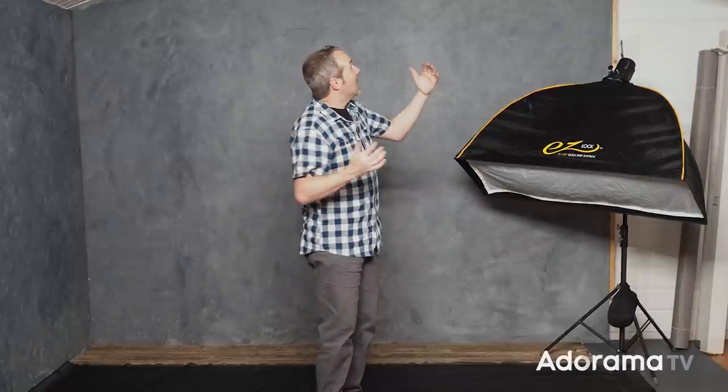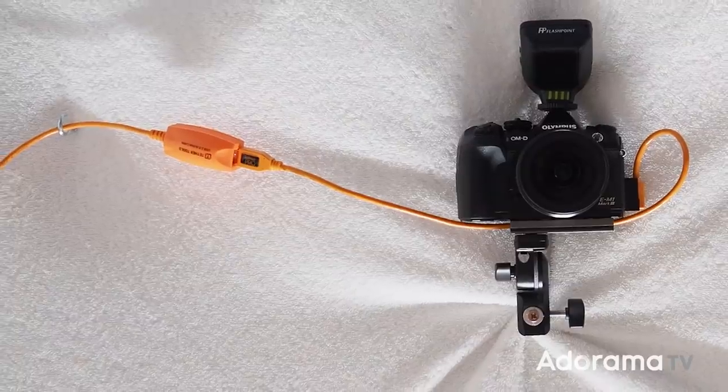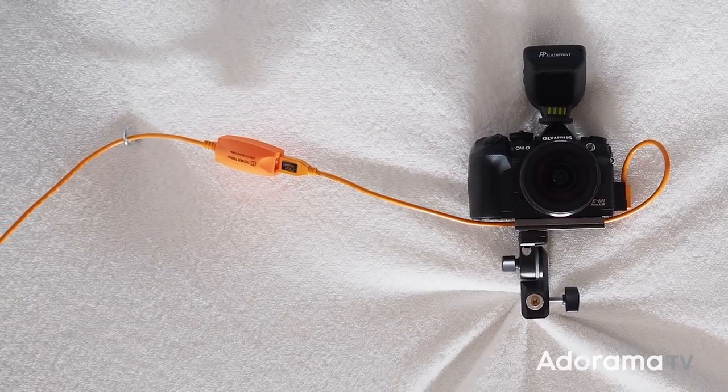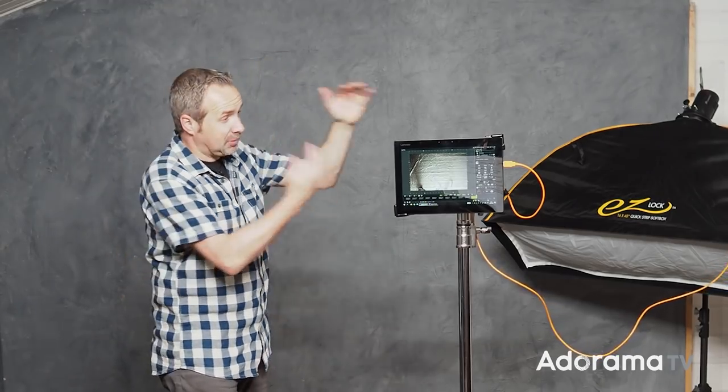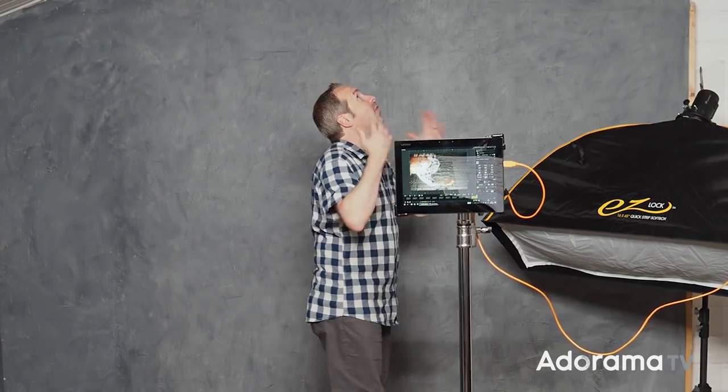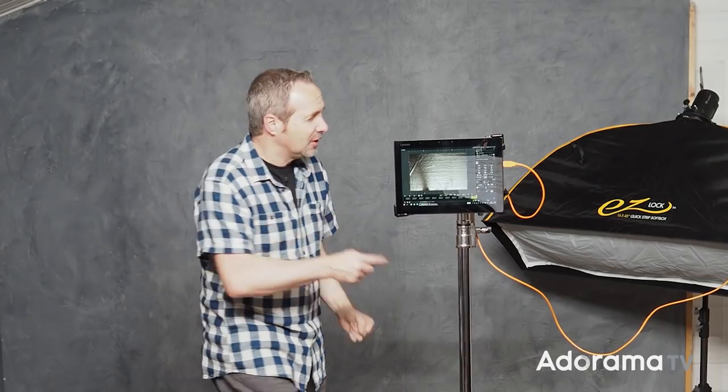Once you've got your camera in position, you obviously need some way to see what's going on and of course fire the shutter. That means this little orange Tether Tools cable that runs all the way down to my laptop, which gives me a very handy live view. I'm using Olympus cameras with Olympus Capture software, which gives me an actual live view and also allows me to remote control the settings and fire the shutter just by touching the screen.